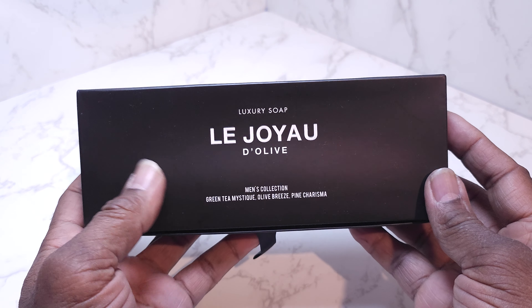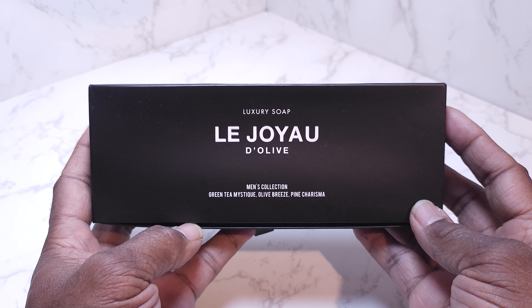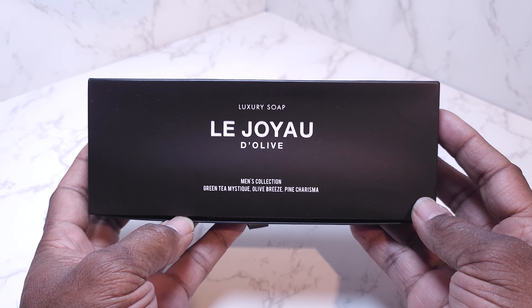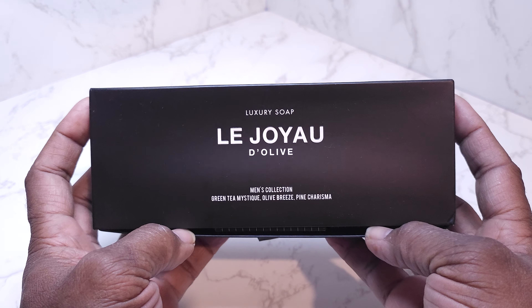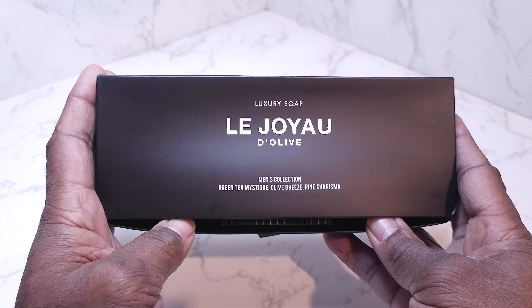Hey guys, this is Gary back with another review for you today. I wanted to do a review on this luxury soap that I received about a week ago. It's called La Joyal de Olive — I hope I said that correctly. I've been using this for probably about a week, and of course I wanted to use it before doing a review on it.